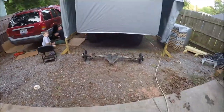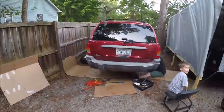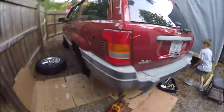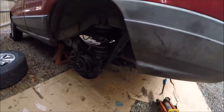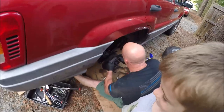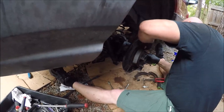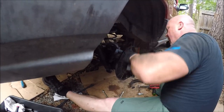We are making progress — as you can see the old one is out and the new one is up underneath there. Hopefully you can see it. Everything so far has been pretty much plug and play. Brad is over there, we've got Brad's son Chase helping out, and Brad is getting dirty trying to get the parking brake stuff on. We're getting there guys, slowly but surely.